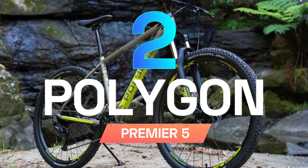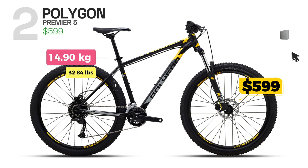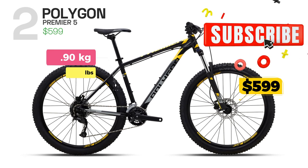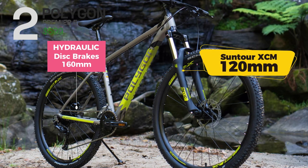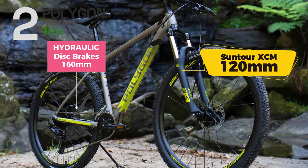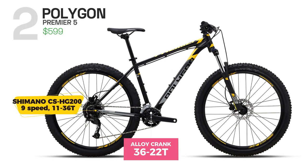Polygon Premier 5 is a hardtail mountain bike designed for riders who want to tackle a variety of trails. The bike is equipped with a 120mm suspension fork that helps to absorb bumps and hydraulic disc brakes that provide reliable stopping power. Polygon Premier 5 has a 2x9 drivetrain with Shimano components, offering more than enough gears for climbing and descending.